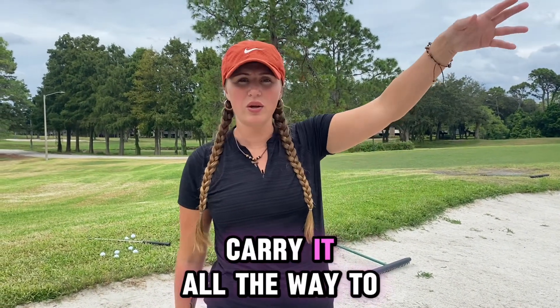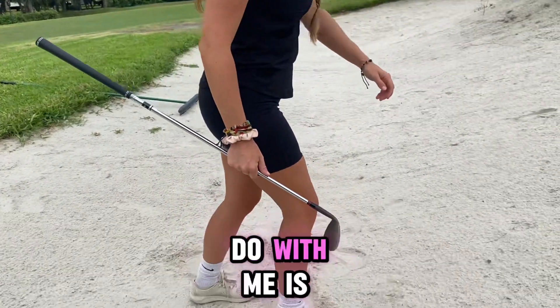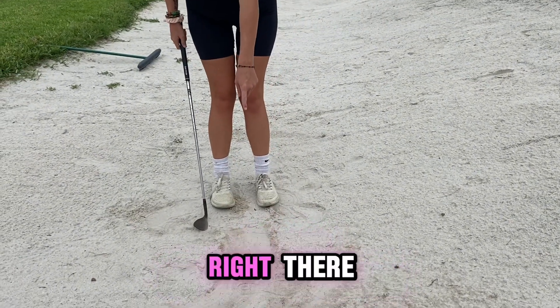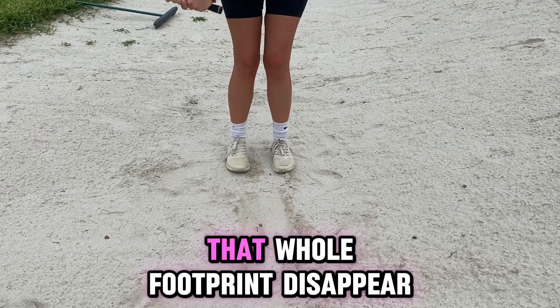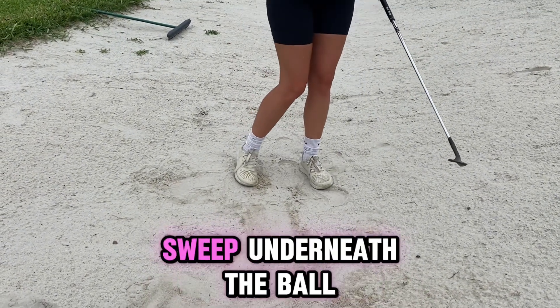Just so I can carry it all the way to the flag. A really great drill that my dad used to do with me is making a footprint — you see that footprint right there. I'm going to try to make that whole footprint disappear, almost like I would want to sweep underneath the ball.